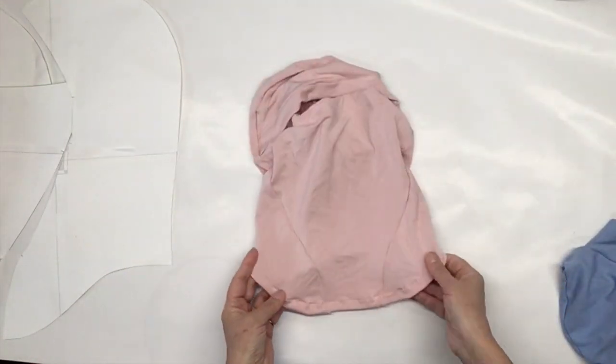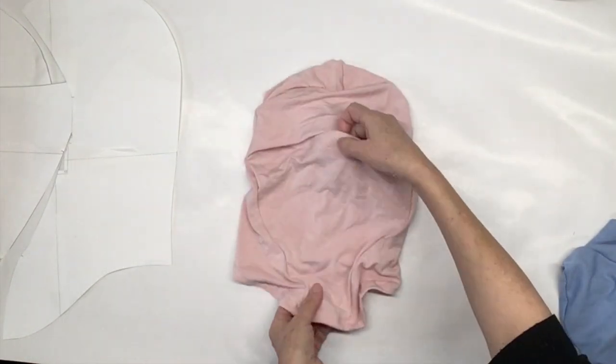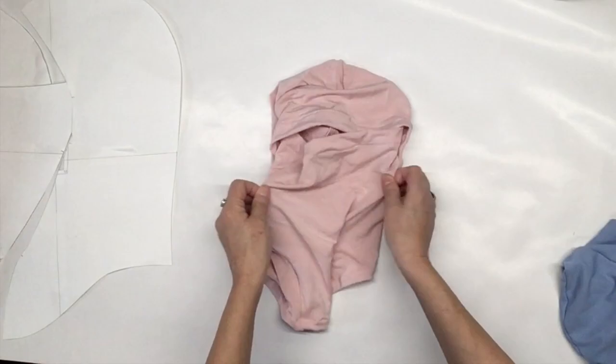The fabric that I used today for this balaclava is a bamboo fabric. It does stretch a lot in both directions. That's it for today — thanks for watching.